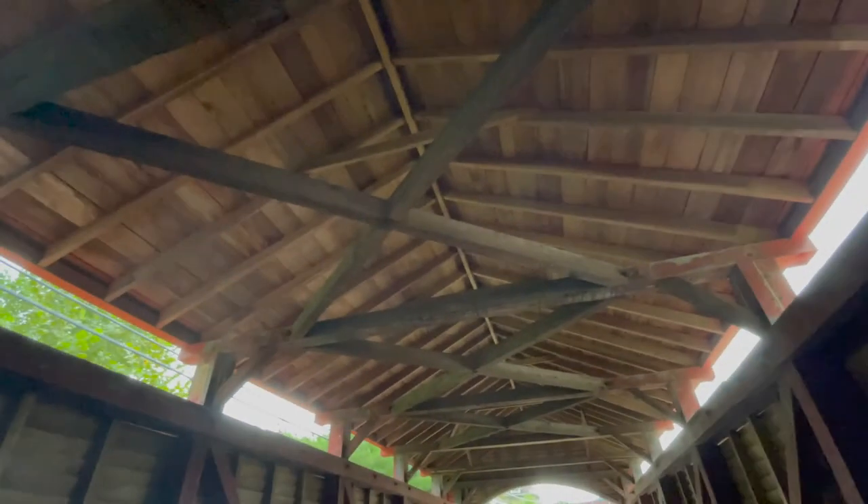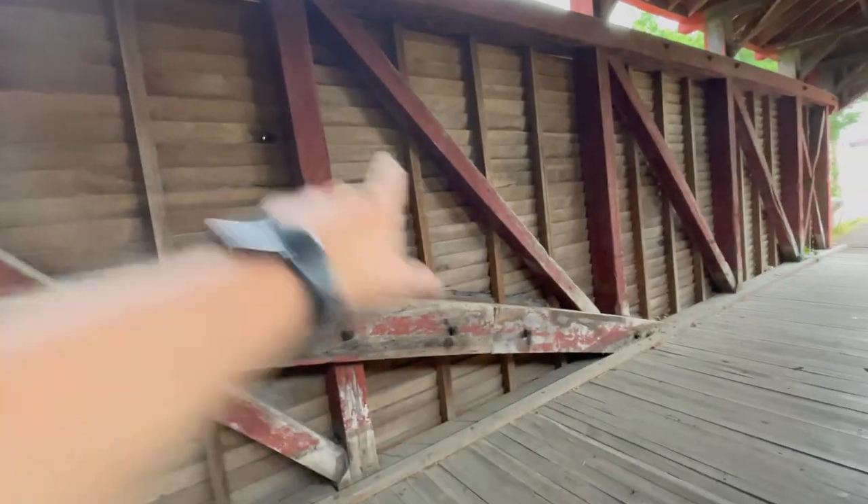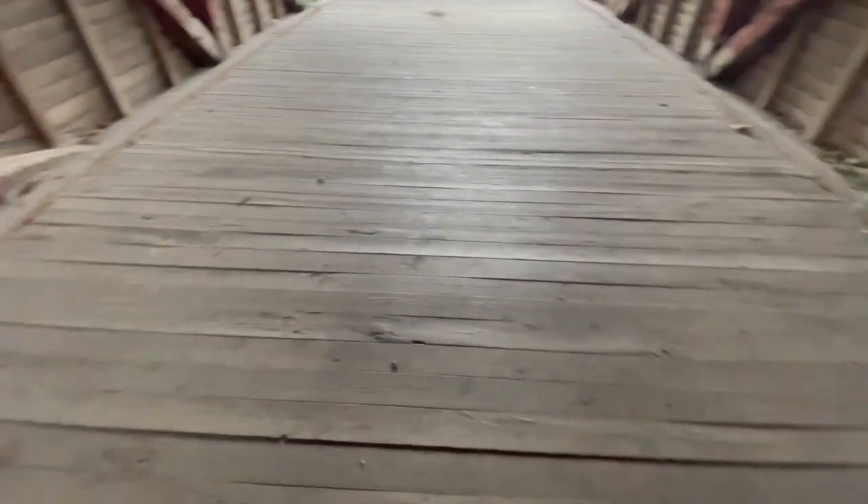The roof of course has been replaced, but these beams here are original. These big beams — they're all original. The outside wood has all been replaced. The floor, I don't know if that's original, but it's pretty dang old. It's got wooden stakes going through.